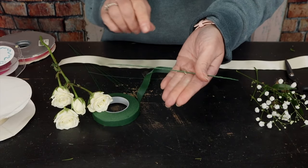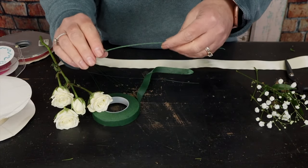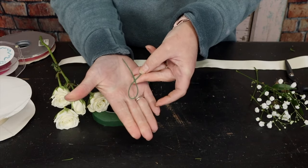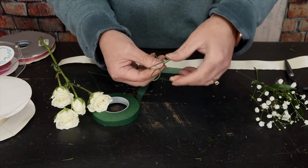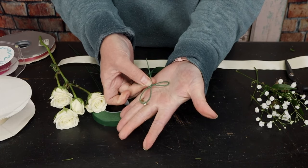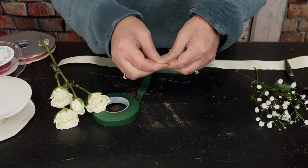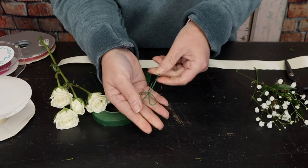Now I'm going to twist it like a pretzel. I make a circle by crossing it over, then take the second half and twist it so it almost looks like a bow. Then I wrap this wire around so it holds everything in place, just like that.